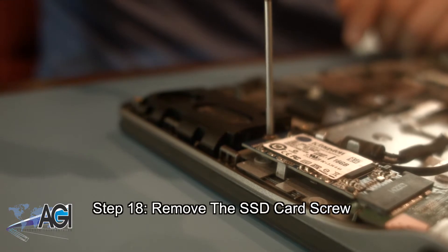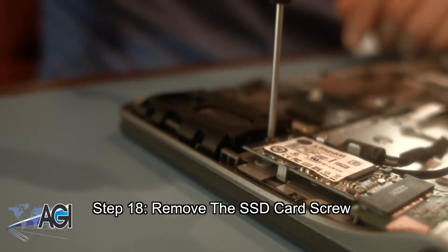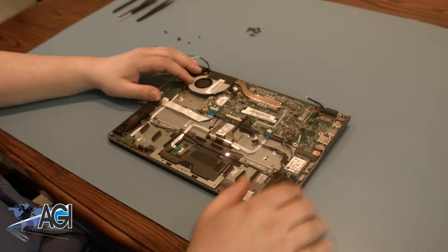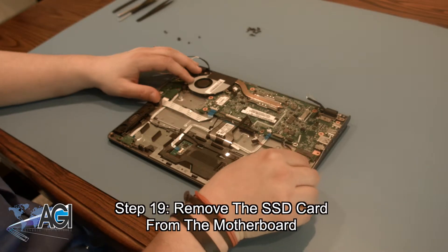Now, you will remove the SSD card screw. Now, you can remove the SSD card from the motherboard.